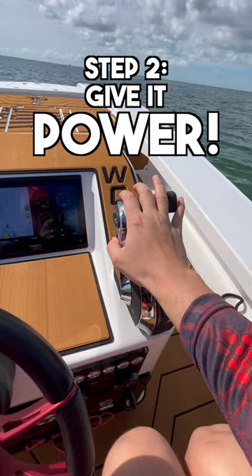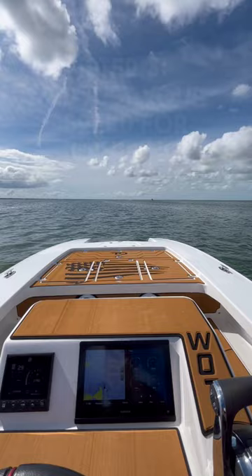We're going to throttle into it, give it some power. Step number three, once the bow of the boat comes back down, you're on plane. What you want to do is ease off the throttle to a comfortable speed that you like to cruise at, trim accordingly.